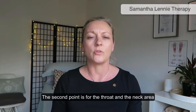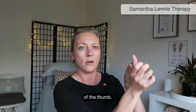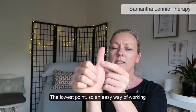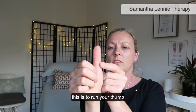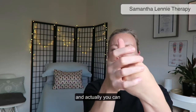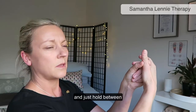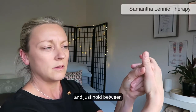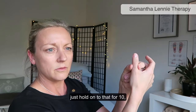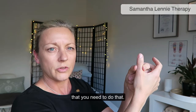The second point is for the throat and neck area, and that is the collar of the thumb. Run your thumb across the bottom of the thumb three times, and then you can hold between these two points — the collar of the thumb — for 10, 20, or 30 seconds, for as long as you feel you need to.